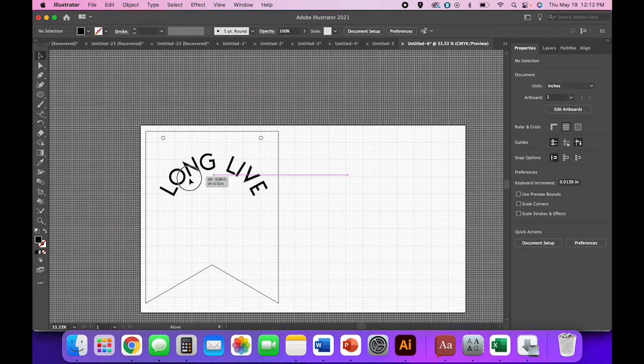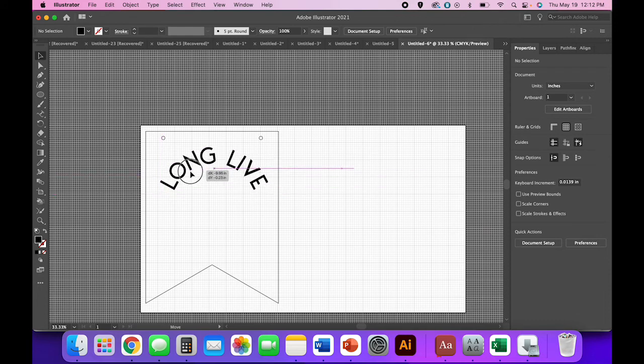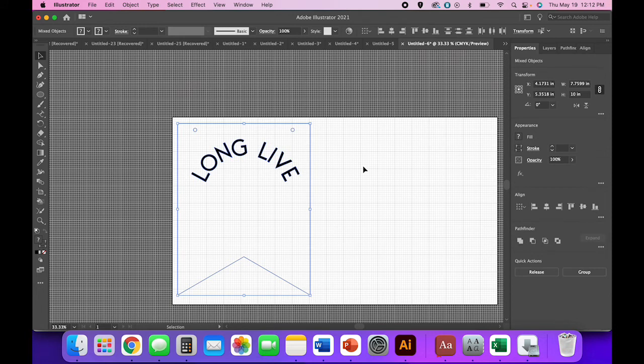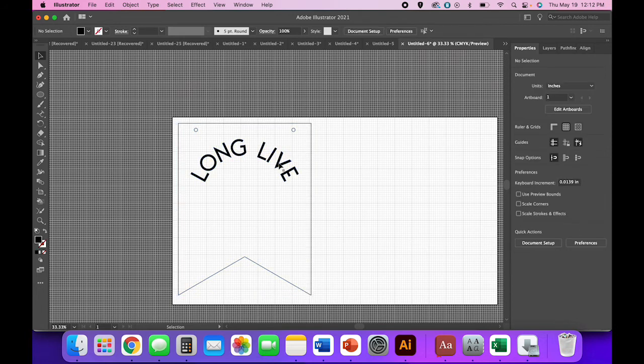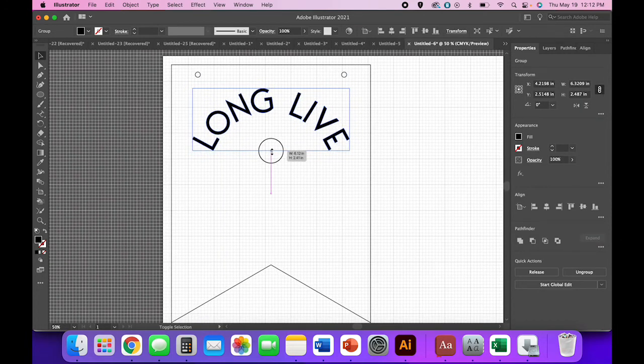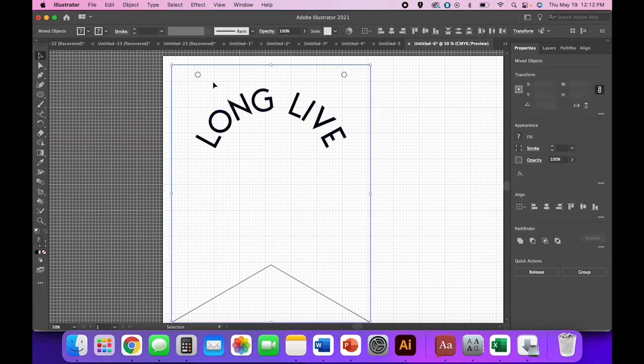Let's go ahead and pop this onto our banner. Select everything, horizontal align center. I like it, but I think it needs to be a smidge smaller. Resize and then center it again just to be sure.